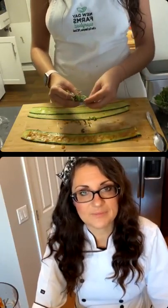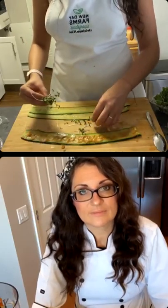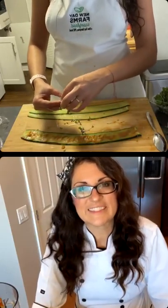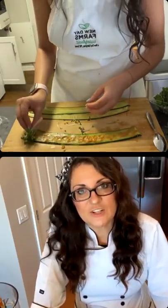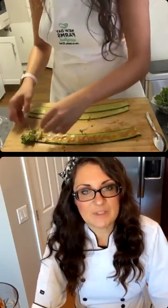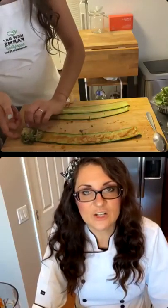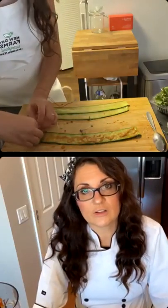People think it's a lot of work because it says six to eight hours to dehydrate, but you're not doing anything while it's dehydrating. You just have to make sure you put it in the dehydrator six to eight hours before you plan on eating it. If you do it first thing in the morning after your smoothie, it'll be ready when you get home from work.